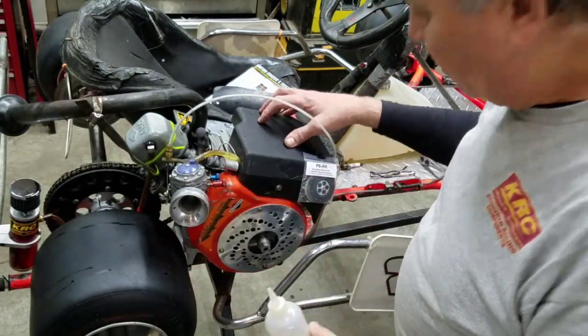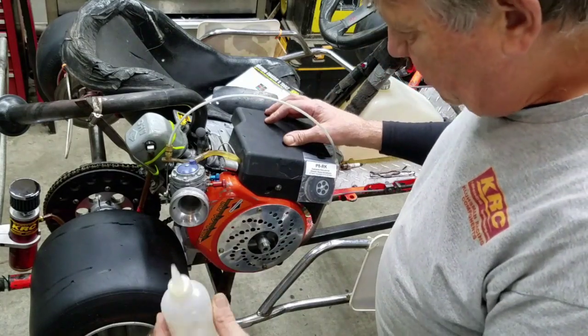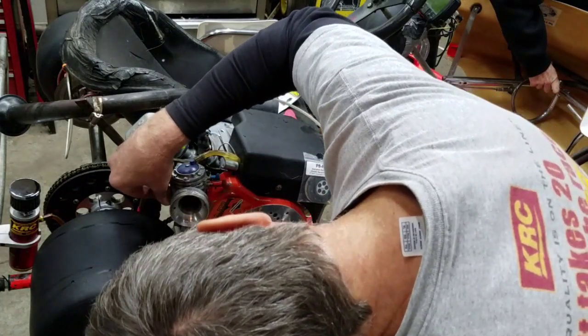I've got a little gasoline. I don't like to set my methanol carburetor up or start the motor without just a squirt of gas in there — that gets it primed good. Not too much.